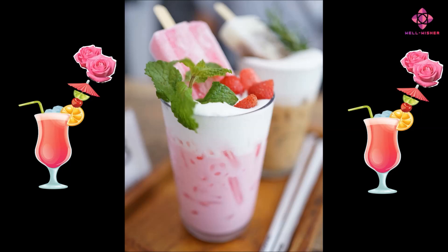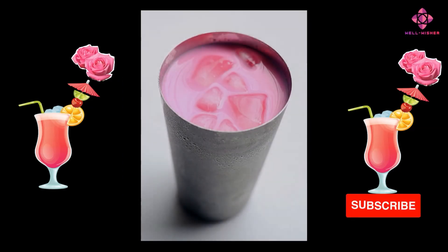But when we prepare and drink it at home using quality ingredients, our mind feels refreshed. This natural, delicious rose milk powder is very easy to make. How to make rose milk powder?